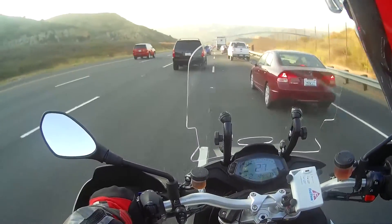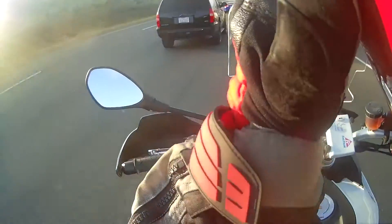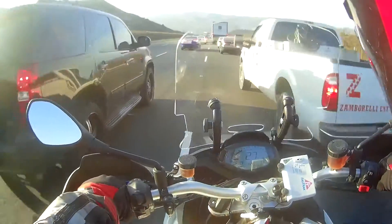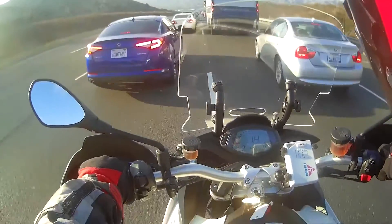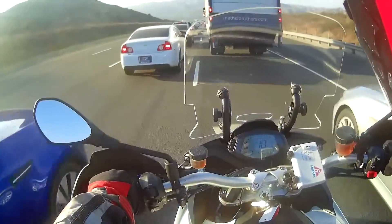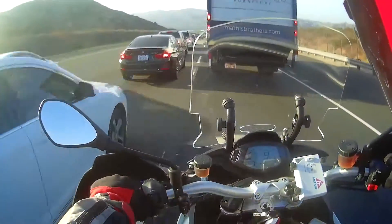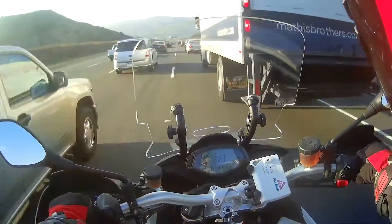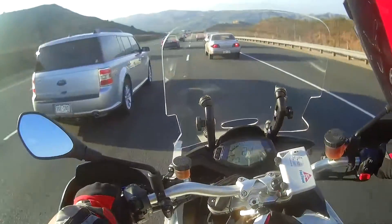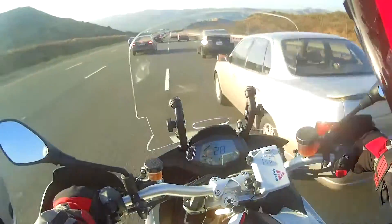We've entered into the splitting zone. You can split pretty well on this bike, by the way — it's not too wide, kind of like any other adventure bike I'd imagine.